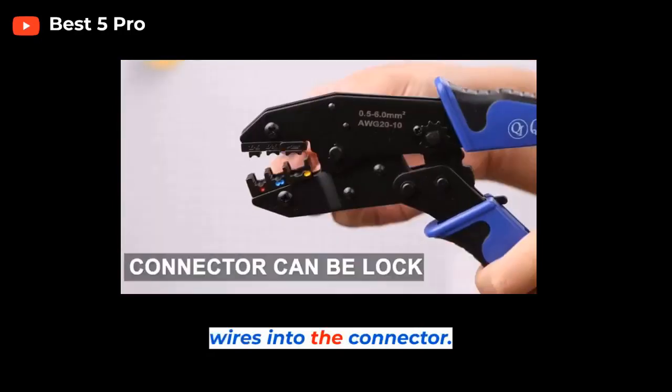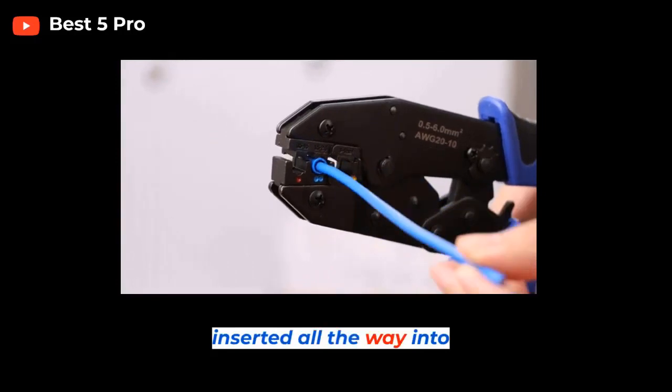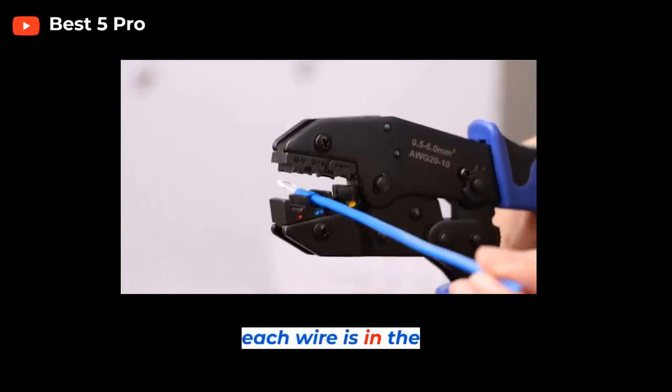Step 3: Insert the wires into the connector. Make sure the wires are inserted all the way into the connector and that each wire is in the correct position.